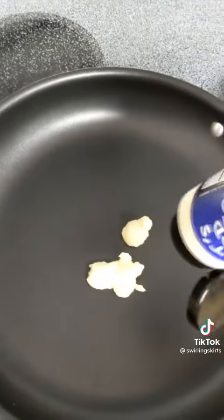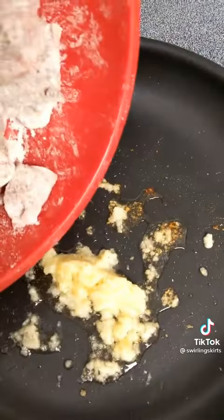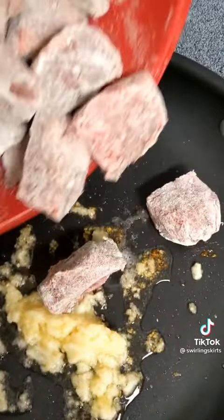Now you're going to heat up a large skillet and sauté some minced garlic. The recipe calls for four cloves, but as with all recipes that call for garlic, you should use the amount of garlic that's in your heart.